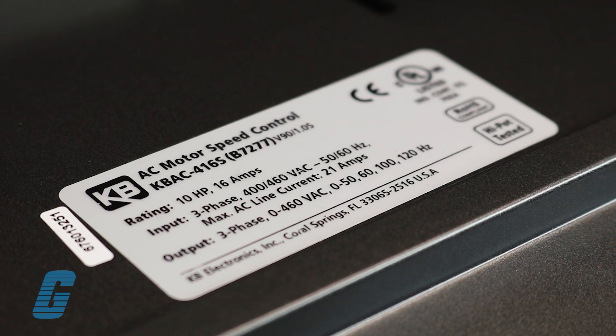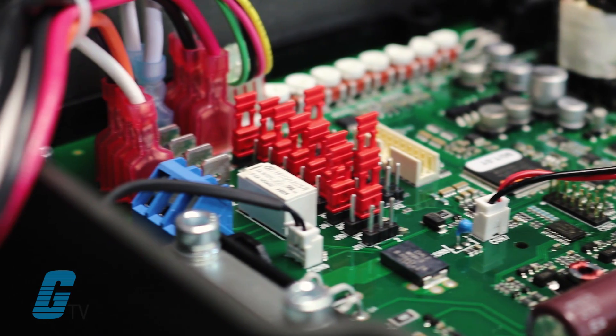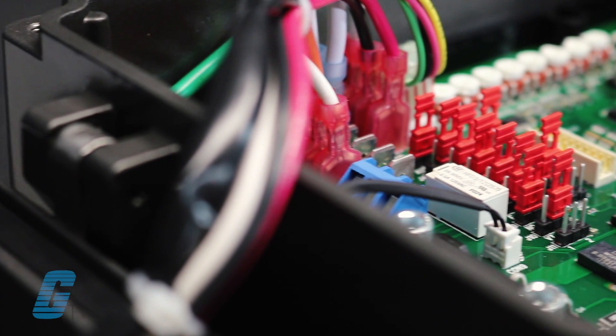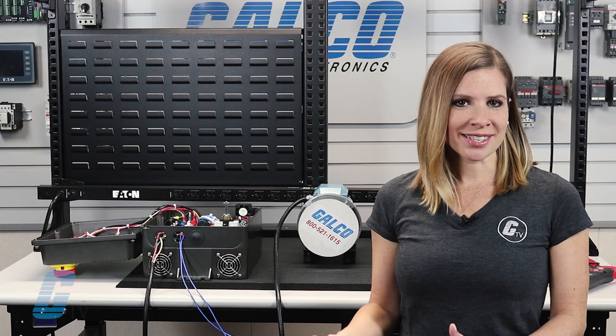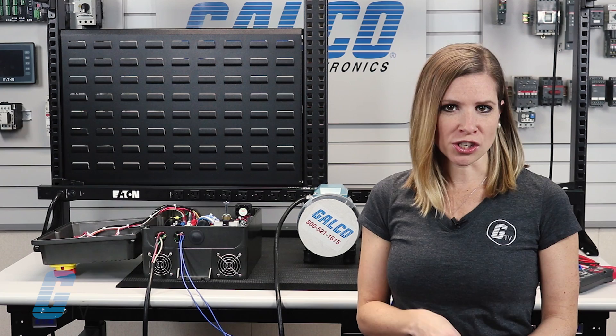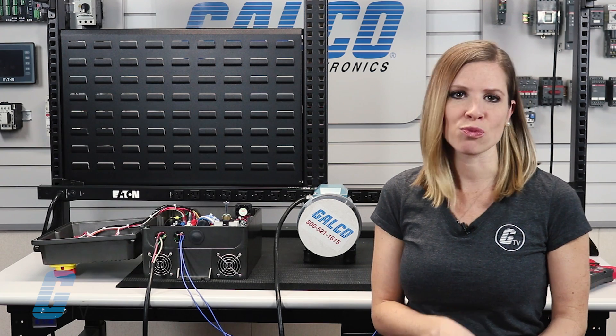Our drive today is a 460 volt rated unit. Before energizing the drive, we'll want to verify that the jumpers in the drive match our application. Review these carefully and your drive should function correctly the first time you run it.